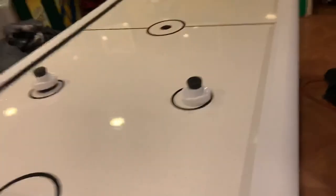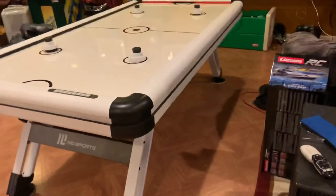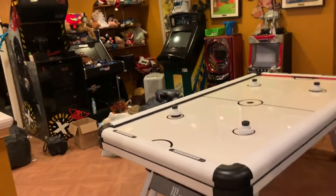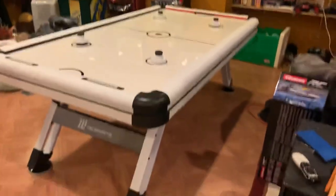When I put the furniture polish on here or whatever they say to use, that's really going to fly. MD Sport. The basement's a wreck because we redid that room back there, but there it is.